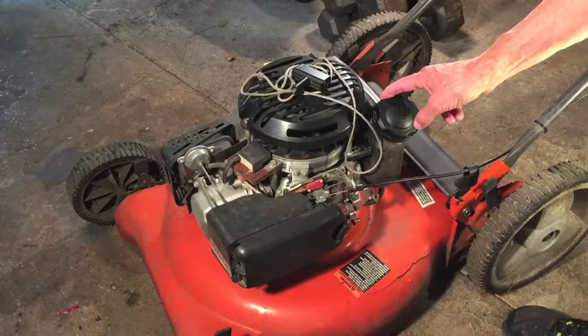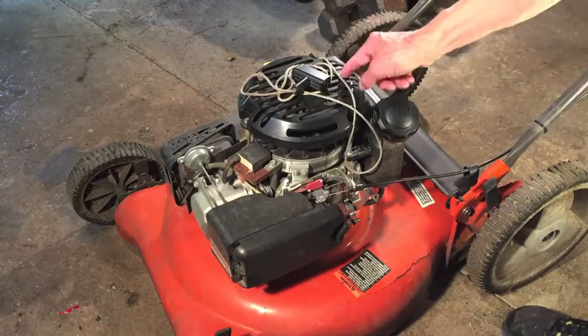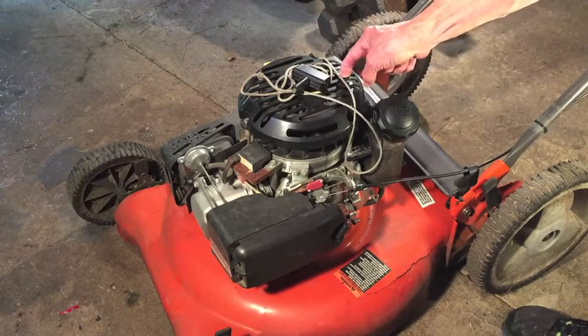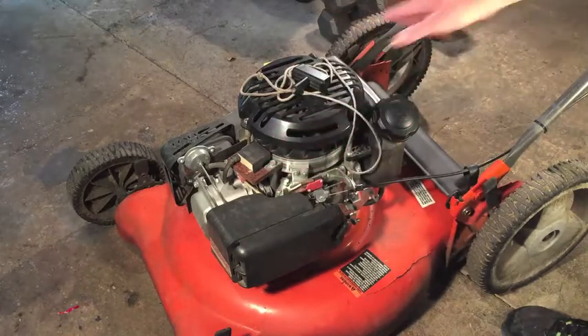Another free mower — this one I got off Facebook Marketplace. It is a Husqvarna 21-inch push mower with a 149cc six-and-three-quarter horsepower Kohler engine. It has a crack in the deck, engine shroud missing, and broken handles.